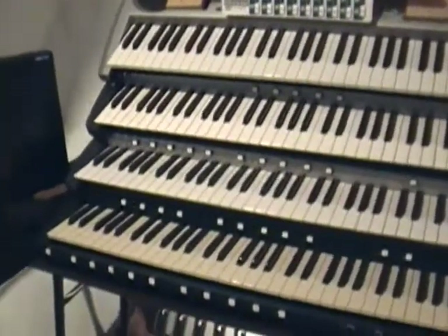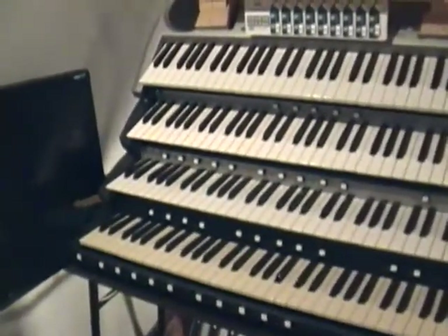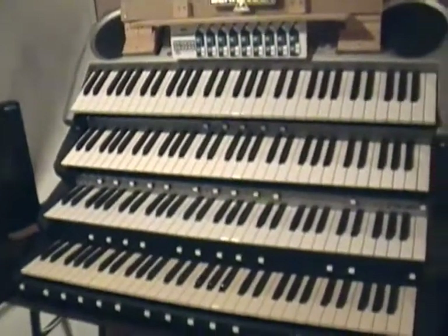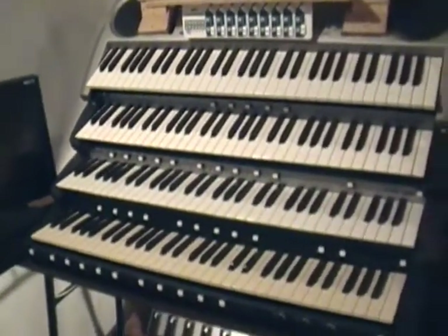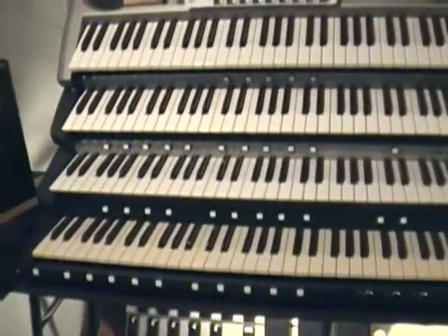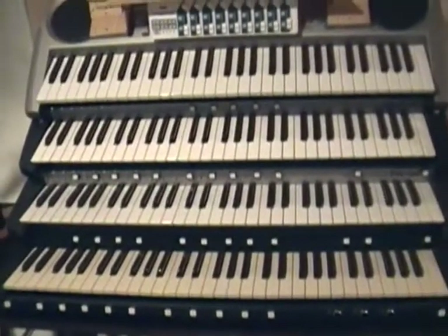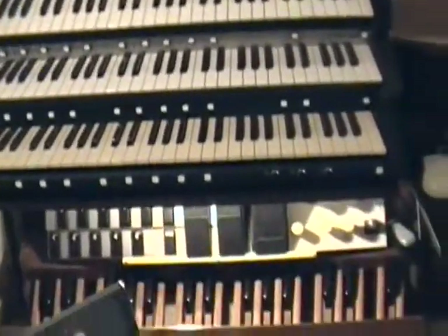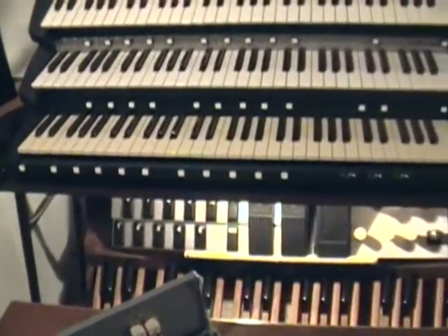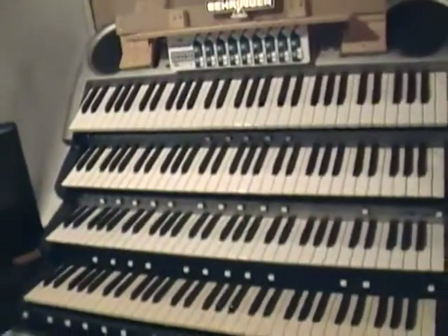Hello everyone, Tetsuo315 here, and this is an update to the virtual pipe organ. It's been a long time since I've made the first one, and I know I had stated in the last that I would be showing you the various functions by demonstrating them by playing the thing. I've been pretty busy in the IT world and just come home and don't feel like playing with this.